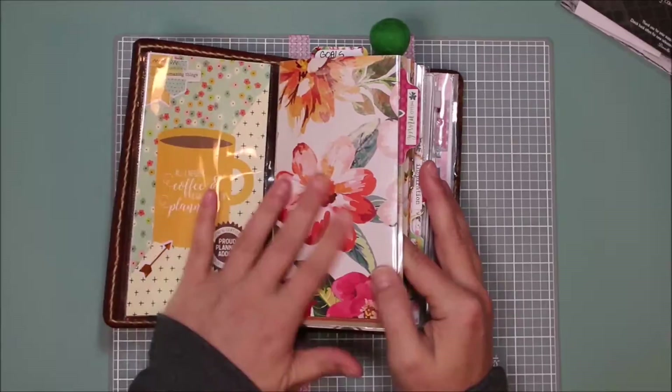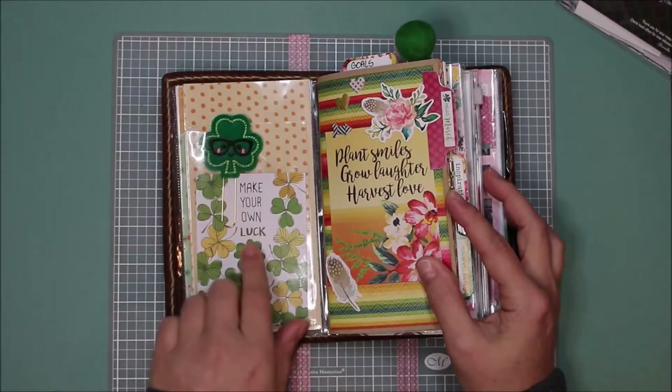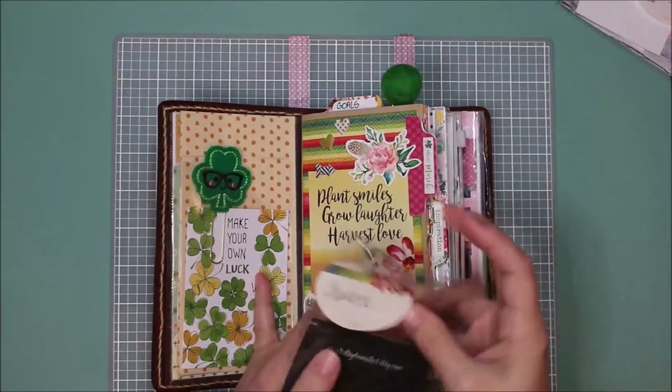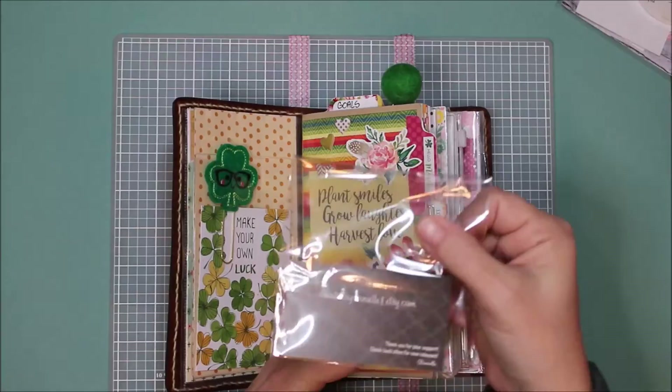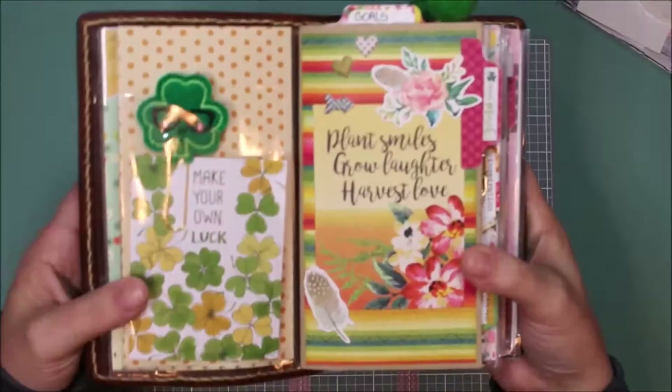I did add this fly leaf from one of the papers in the Coco Daisy kit, and then I added this card that came in the kit. This little shamrock came from Created by Danielle on Etsy — I don't know if you can see that — which was really cute.